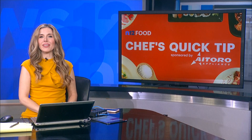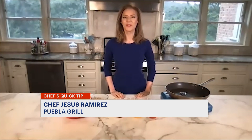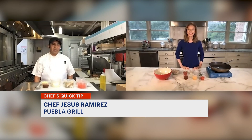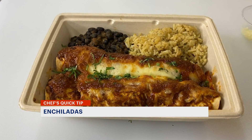In today's Chef's Quick Tip, learn how to make an easy dinner recipe that is sure to become a family favorite. I'm Tina Rebwan with today's Quick Tip. Joining us is Chef Jesus Ramirez. And you learned how to make these enchiladas while you were growing up in Mexico?